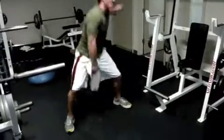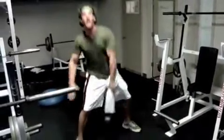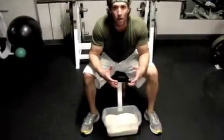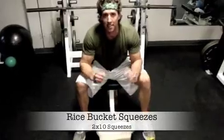It's kind of like a rice bucket — you're going to take your hands deep into the rice bucket, flex as hard as you can working your grip, and do about two sets of ten reps.